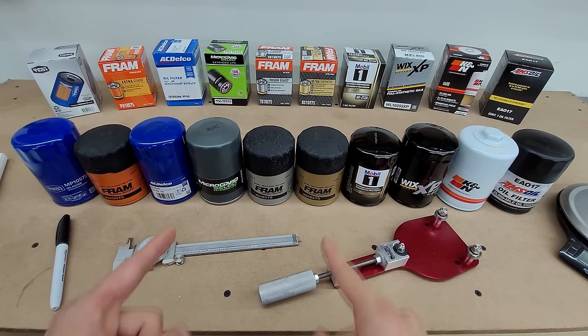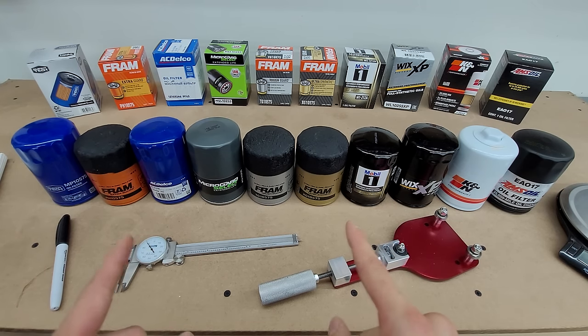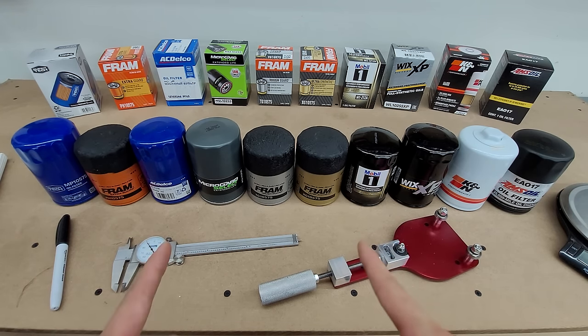Here are 10 oil filters. I'm going to cut them open to see which one is best and which one is the worst. Then at the end, I'll give a one-sentence summary of what each one has to offer.